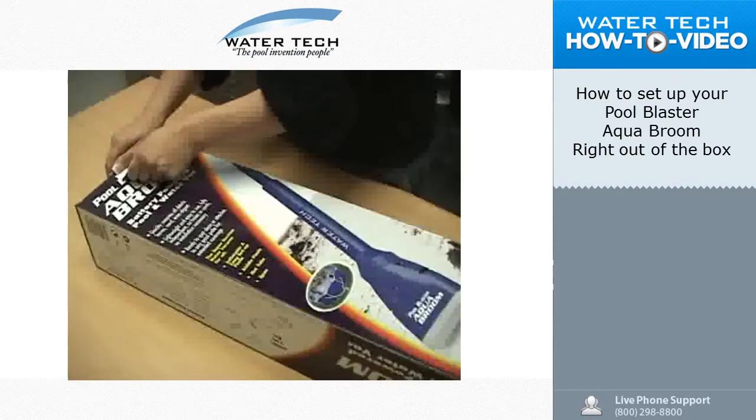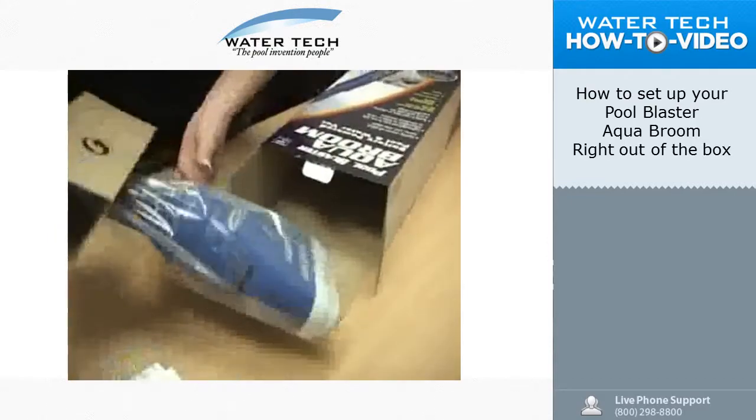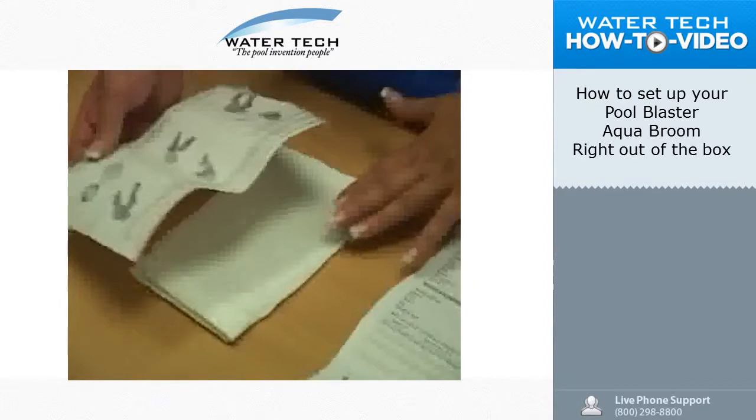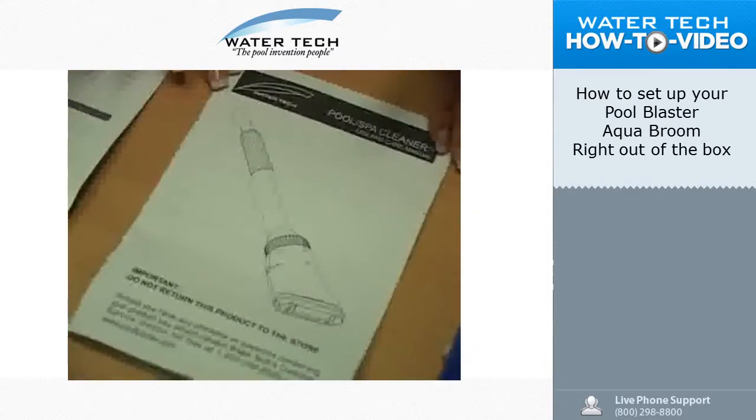When opening the box, please make sure you have all the following inside. The AquaBroom comes complete with the vacuum unit, the microfilter bag instruction guide with a microfilter bag, the registration card for the unit, and the operator manual.